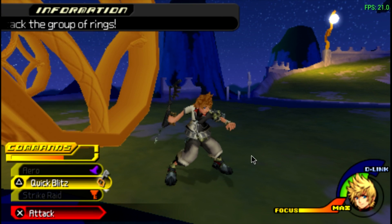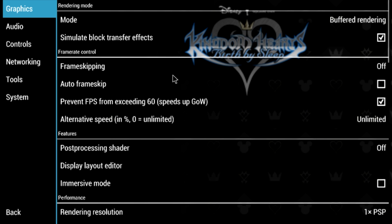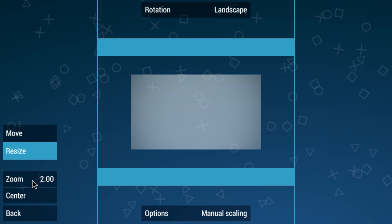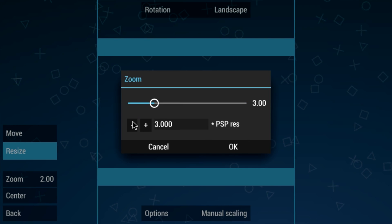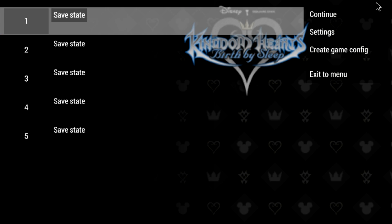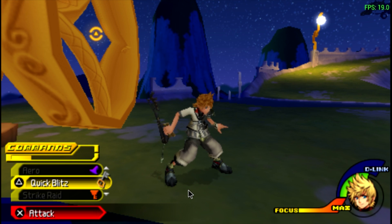That didn't take my screen size down. Let's try resize here instead. Something's up with the setting — it's not responding as expected.